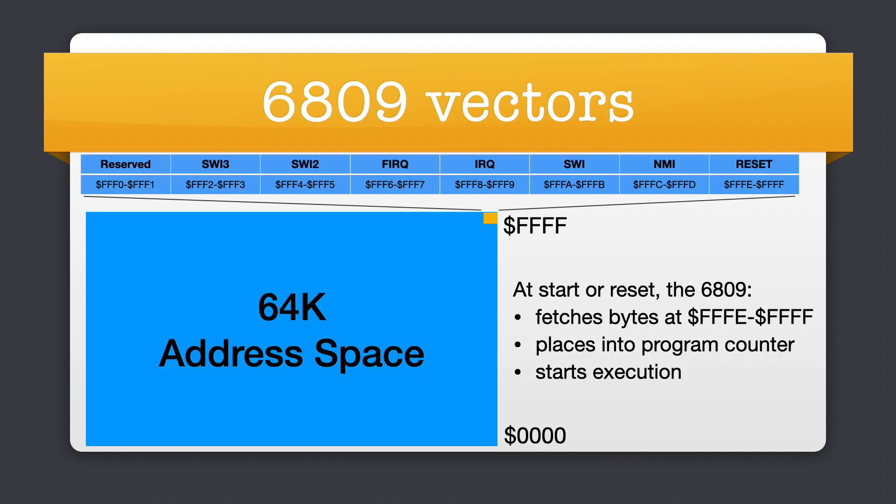The FNX 6809 has a 16-bit address space so it can see an entire 64K of memory at a time. At the very top of the 64K are 8 vectors. Each vector holds a 16-bit address. There are vectors for hardware and software interrupts as well as reset. When the F256 powers up or resets, the FNX 6809 fetches the 16-bit address inside the reset vector, places that address in the program counter, then starts executing instructions there.